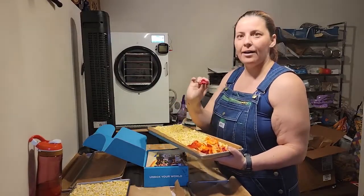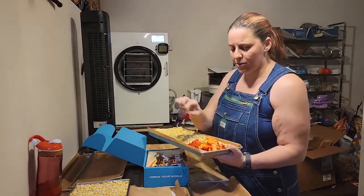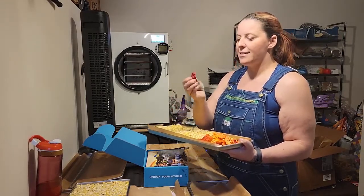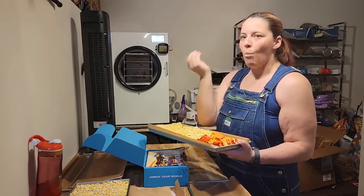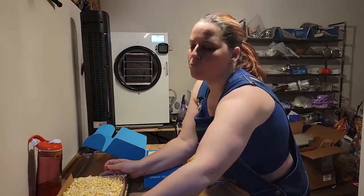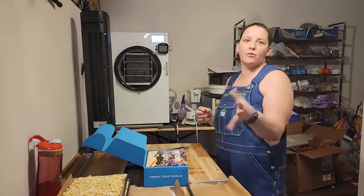And then freeze-dried peppers. These were part of another load but they weren't quite finished yet. Again, nice, light, yummy, and sweet to snack on. Great for cooking as well.